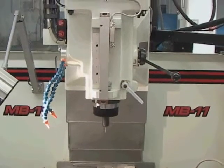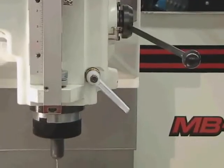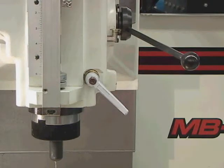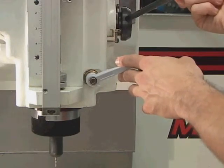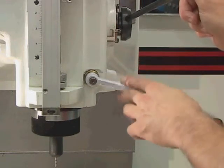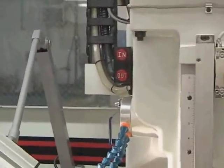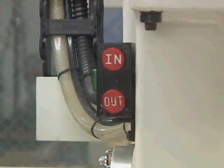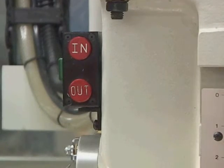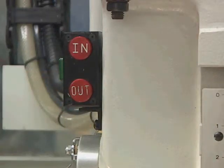Let me discuss how to remove a tool from the machine. First, notice the quill on the side — make sure this handle is up and unlocked, and make sure the quill is all the way up. The tool will not come out unless the spindle is all the way up. Now we lock this down. Focus on the in/out buttons located right above the spindle on the left side: there's a green button on the outside and red in/out buttons top and bottom. To remove the tool, push and hold the green button while hitting the out button. You'll hear the air pressure when you do that.